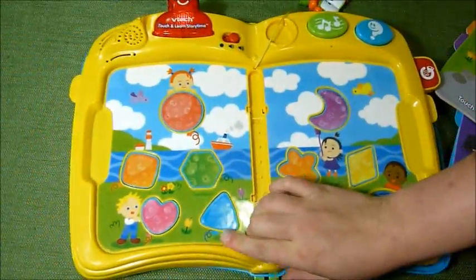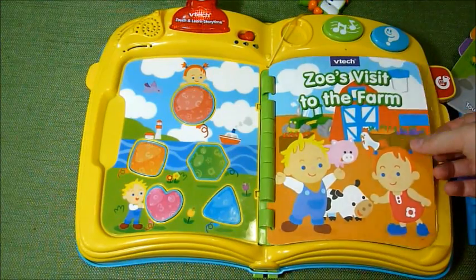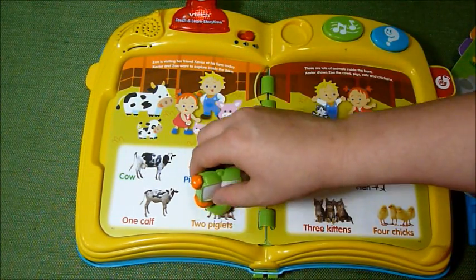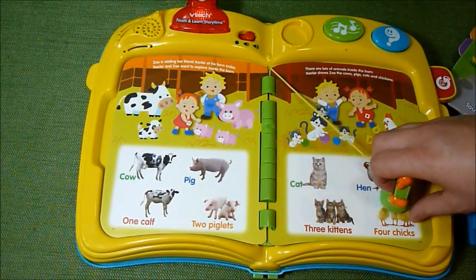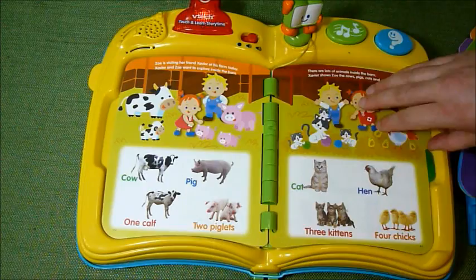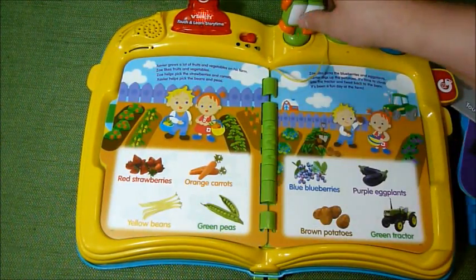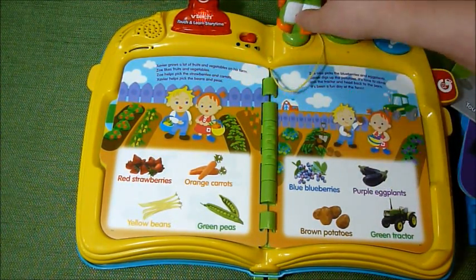And now the last one — this is Zoe's Visit to the Farm. You've got all sorts of animals here. Zoe is visiting her friend Xavier. One mommy pig, two piglets, three kittens, four chicks, a goose, a butterfly, red strawberries, blue blueberries, and purple eggplants.